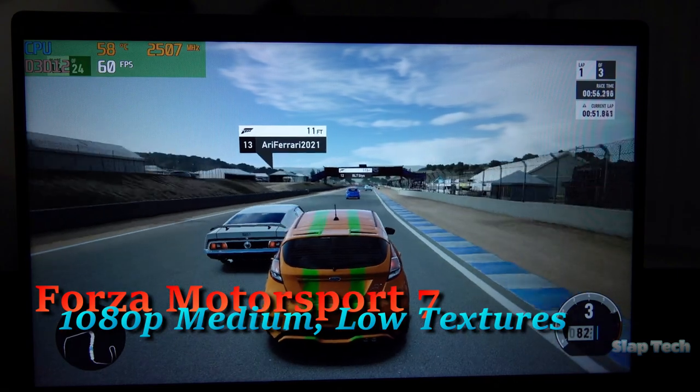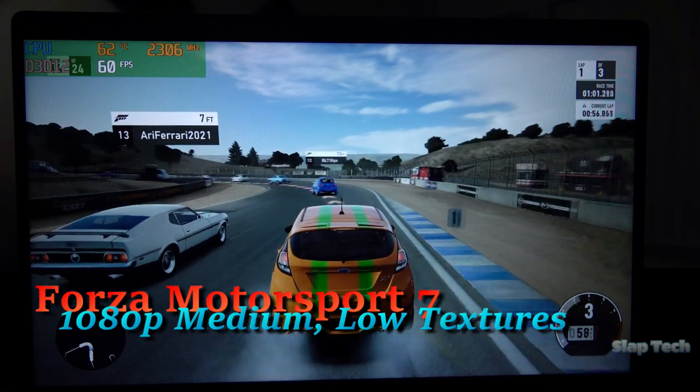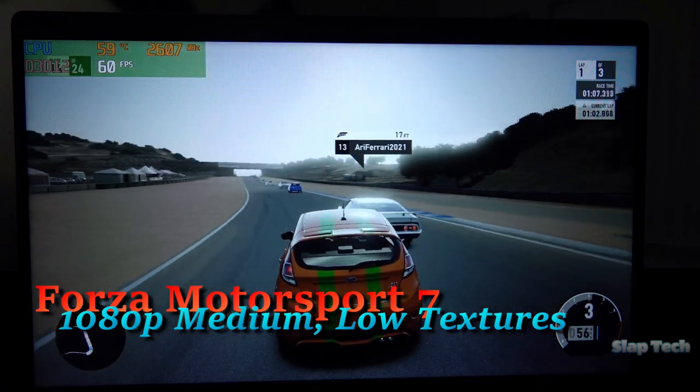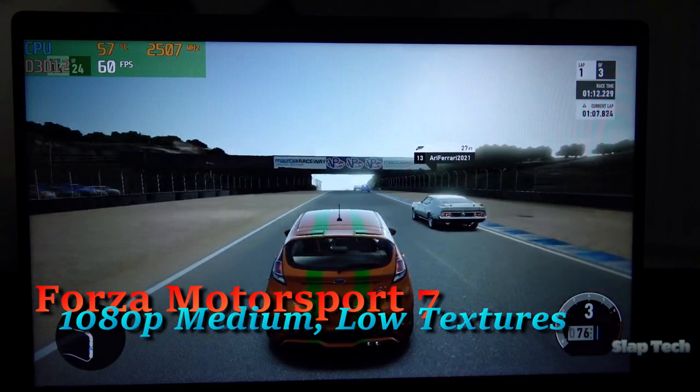Forza Motorsport 7 runs perfectly well in 1080p medium details if the textures are kept to low, thanks to a lack of dedicated VRAM. Long loading times between races should also be expected — yet another symptom of no VRAM plus a rather gutless low voltage CPU.